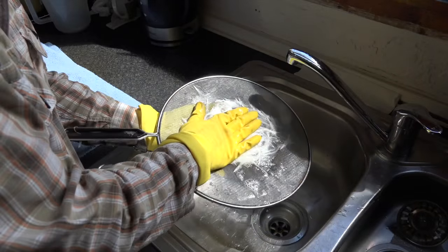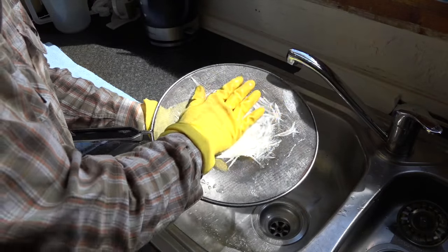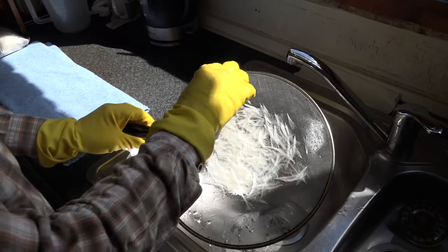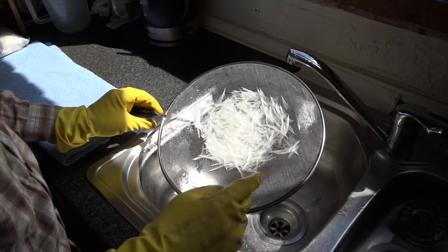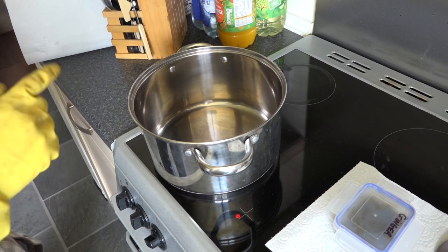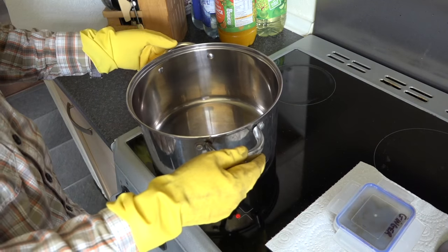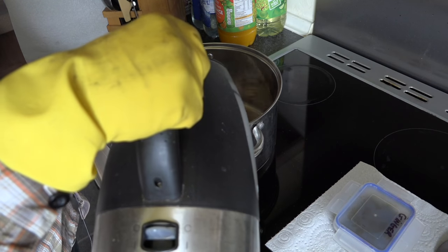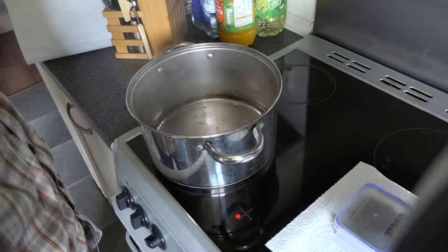Then I just press the excess water out first, and I leave them wet ready for dyeing. What I'm going to do then is mix the dye. I'm ready for mixing my dye. I've got my pot on to heat — to save a bit of time I've boiled the kettle, and I'm going to add enough water to cover the CDC feathers.